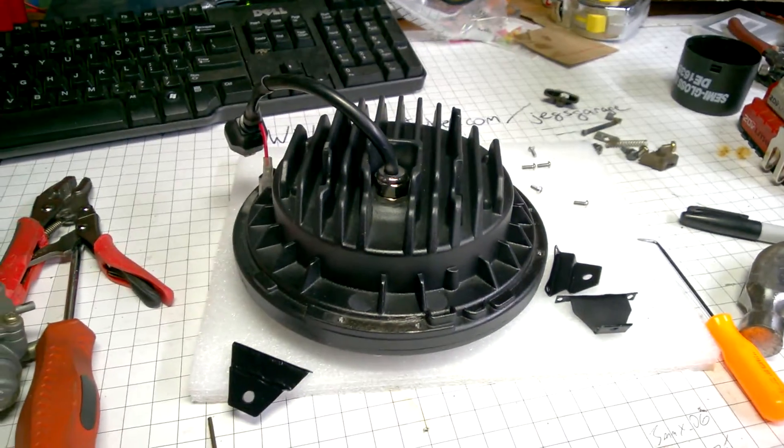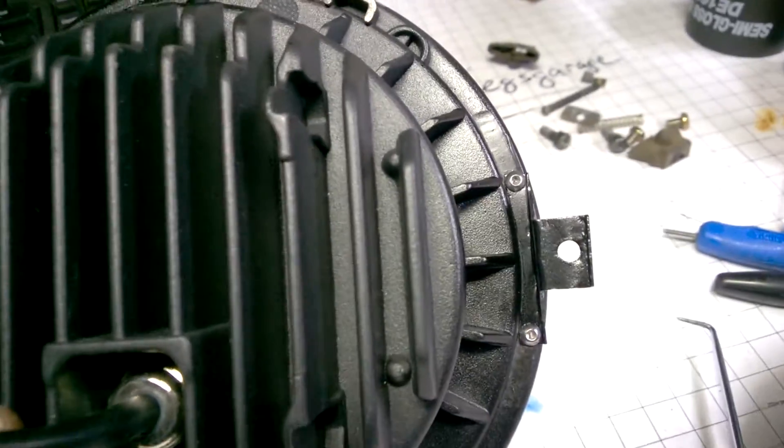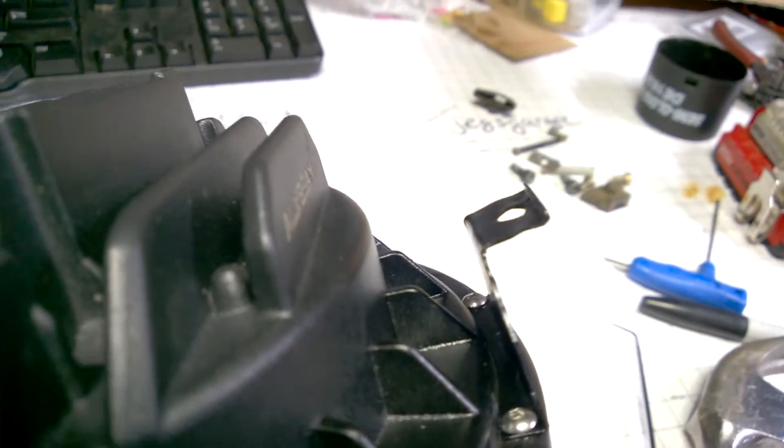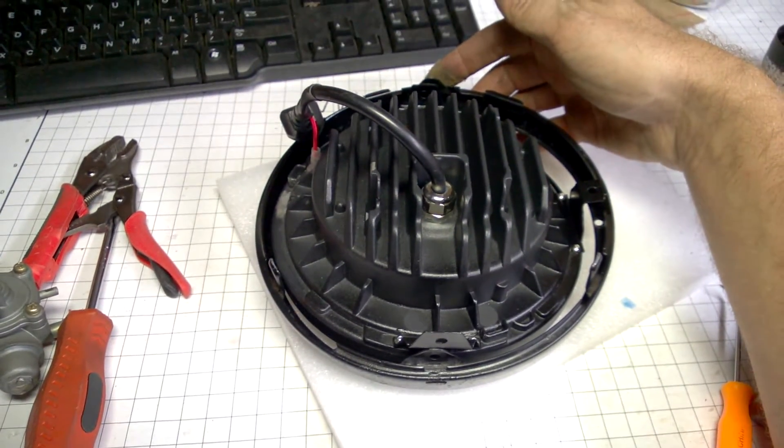I'm using stainless screws and I'm going to Loctite them. Here are the tabs installed — you can see how they fit. They're a little crude but they get the job done. I bent the lip up to capture the nut. How this works is you take your trim ring — which I've painted black because it was rusty — and you just slide it right on there without damaging everything.